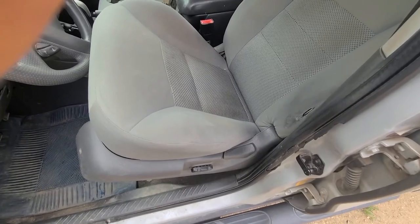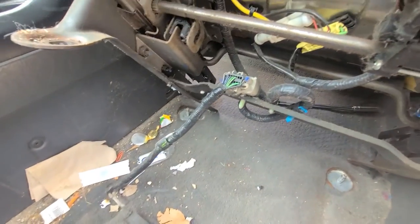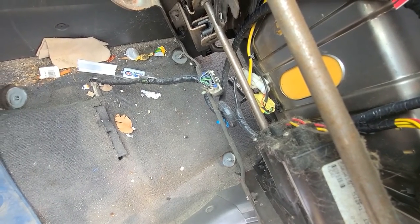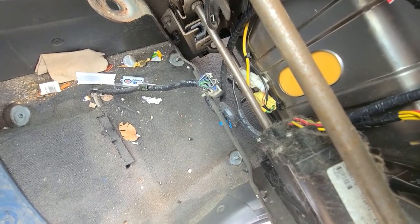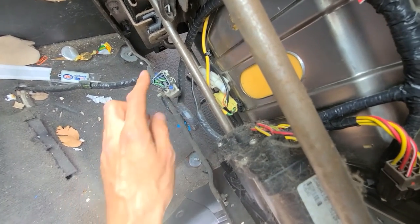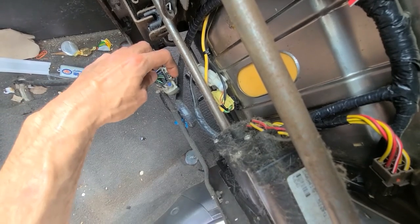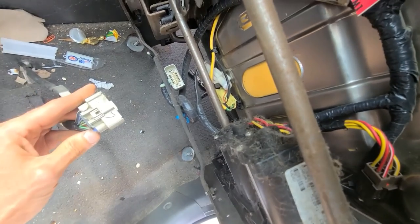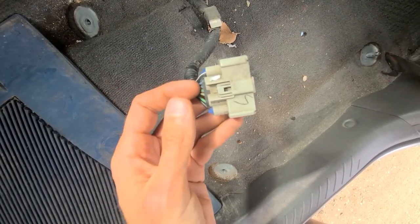The easiest way to disconnect the wires from underneath the seat is to leave the seat up and tilt it this way — that way you'll get access to the wires here. Once you tilt the seat, you just have to disconnect one connection — the big one right here. There is a small clip on top of it which you have to push down and then just pull the connection out. Just push onto this clip on top of the connector and pull it out, and that's pretty much it.